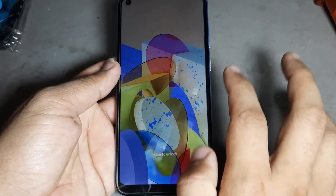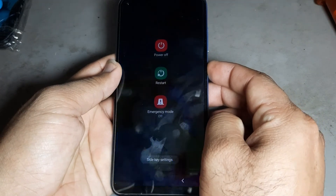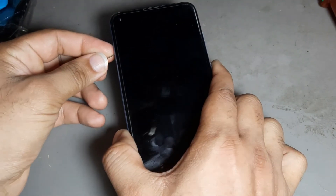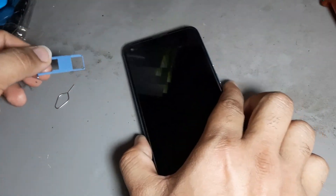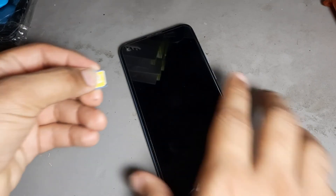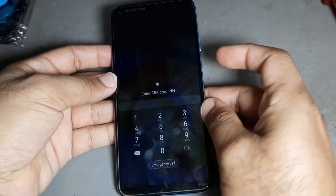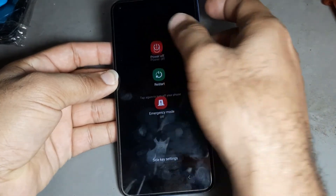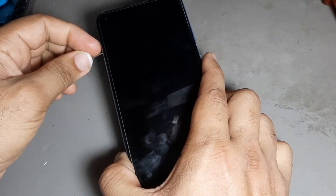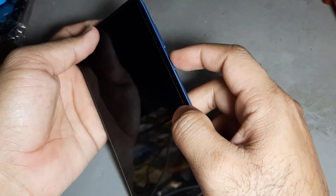See, the password is forgotten. But you see, it is not switching off. After then, you are using the SIM card lock. Make it switch off. Your phone making 100% is off. Now, remove the SIM card, then press the power button and volume up.